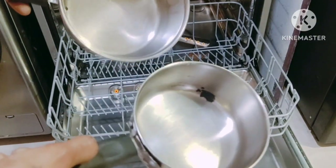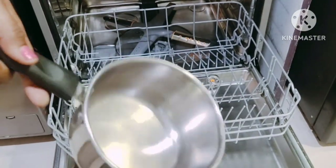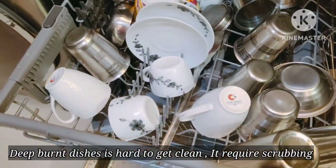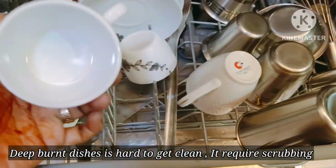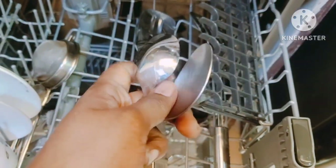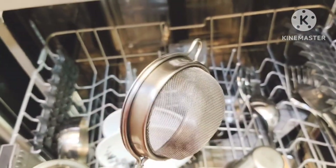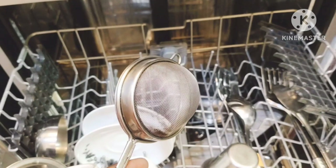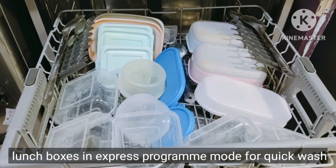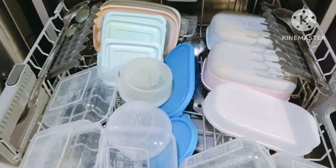Sometimes you may notice that the wash result is not as expected. In such cases, switch to alternative options like replacing the dishwasher tablet with detergent and rinse aid, or check the wash cycle selected and fix the problem. The best part is that this old tea strainer looks new after washing. Lunch boxes and plastic items that are dishwasher safe or high-grade plastic can also be washed.